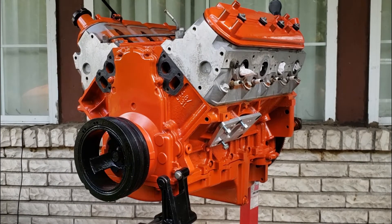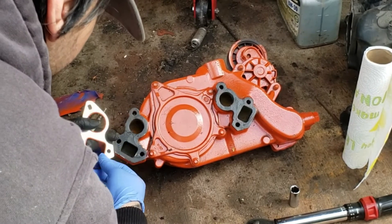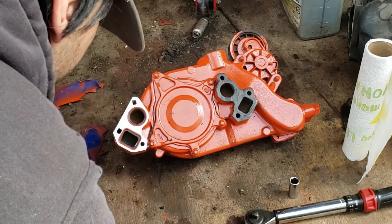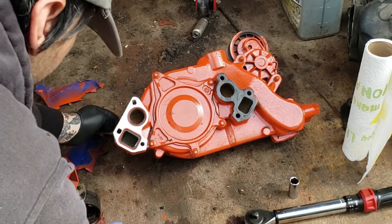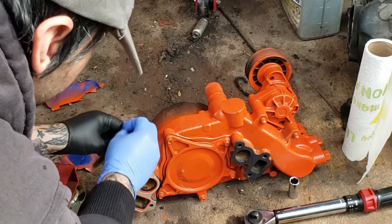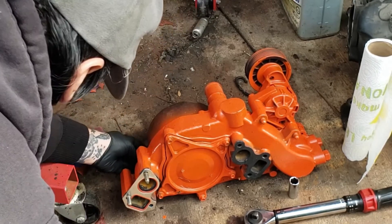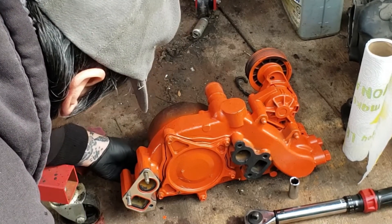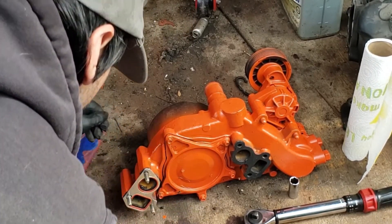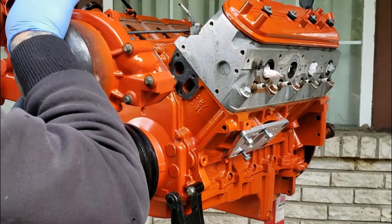We can go ahead and set the gasket on it. The easy way to do this is take your new gasket and set it on, just like so. Start your bolts through — sometimes this will help hold your bolt as you start this, and it keeps your gasket lined up. Now we got the water pump ready. We can go ahead and set it up just like so and hand start our bolts.